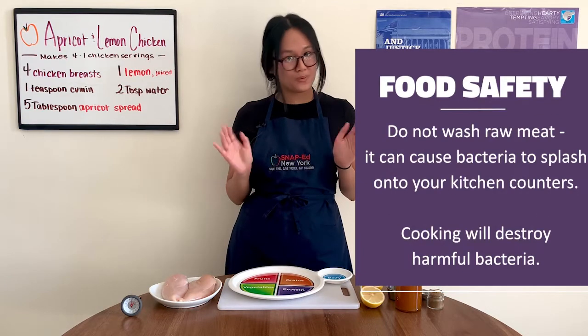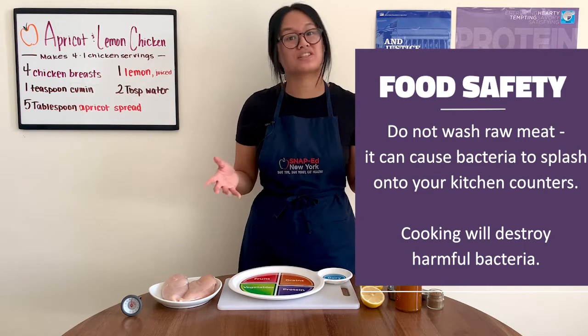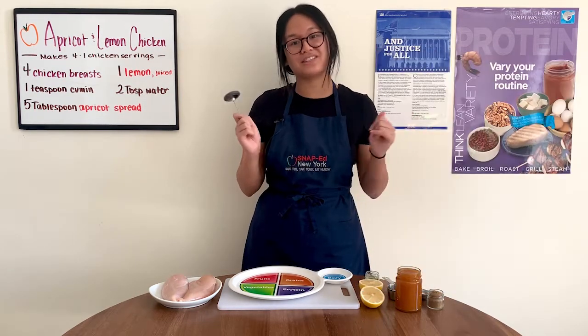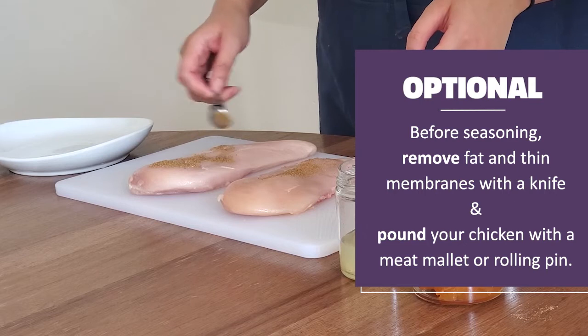One thing we don't want to wash is our actual chicken, because any harmful bacteria will be cooked away. Best practice is to have a food thermometer handy so you can make sure your food is cooked to the right temperature. With that in mind, let's prep our chicken as we heat some oil or cooking spray in our pan on medium-high heat.